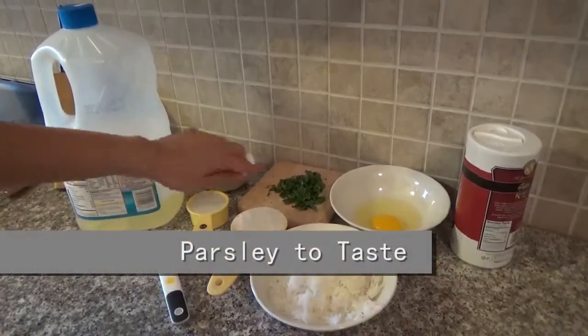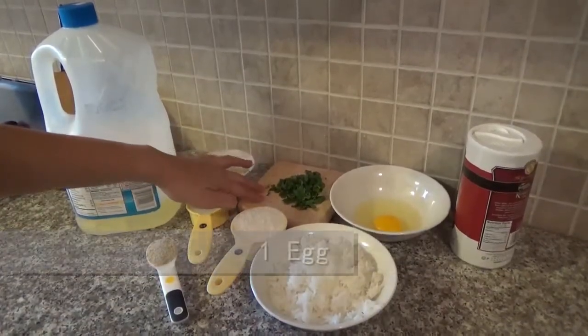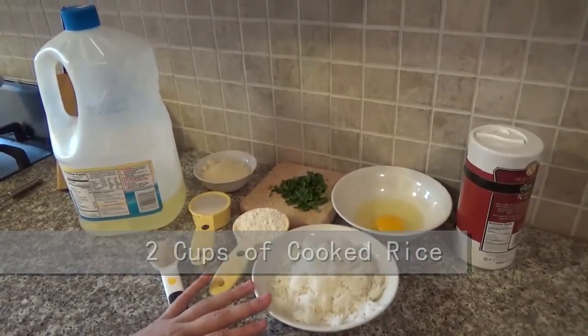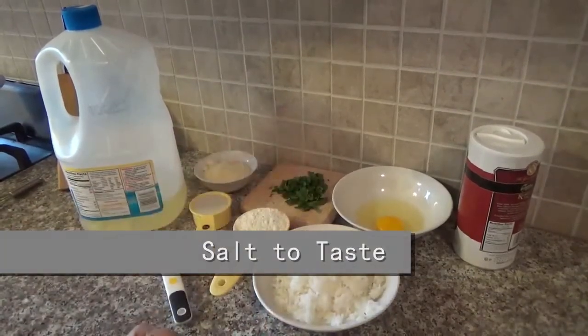Some parsley to taste, one egg, two cups of cooked rice, and salt to taste.